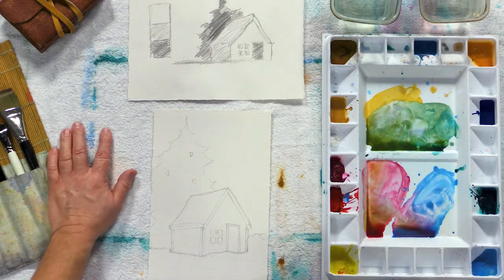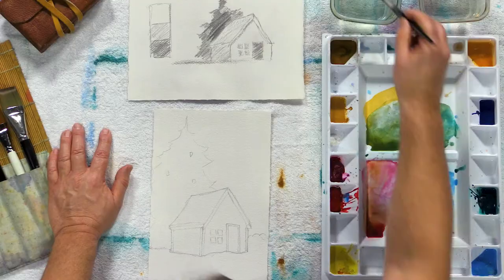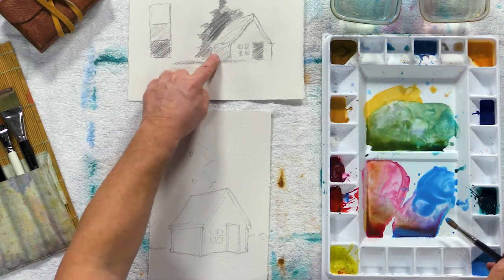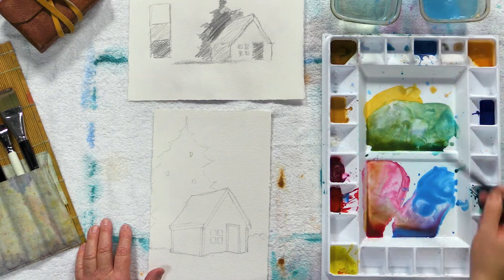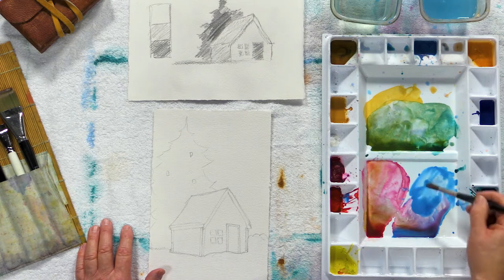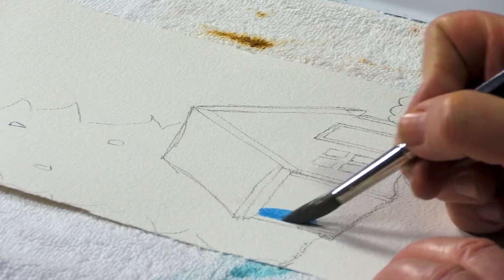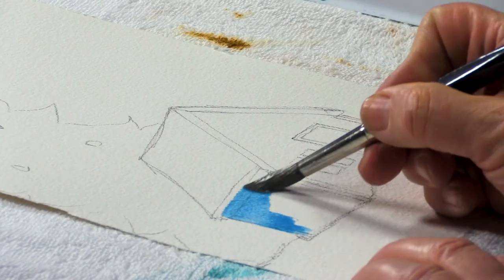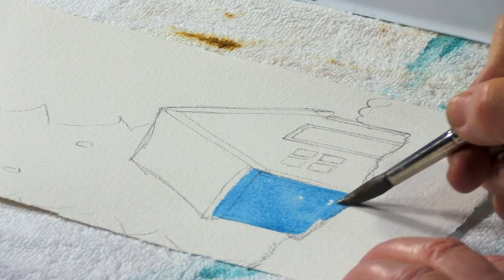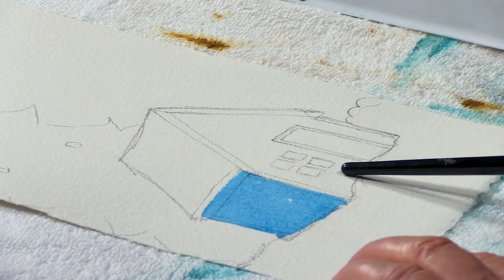I'll start with the side of my house. Sunlight's obviously coming this direction — I can see on my value sketch that the front of my house is all lit up and this side is in shadow. I'm going to use a nice light blue to create a mid-tone color. I want to use quite a bit of water and not as much pigment, so I get my paint really wet with less pigment. I'll just block this side of the house out — all of that side is in shadow. It's not my darkest color; it's probably in the middle. The front of my house is going to stay fairly white.